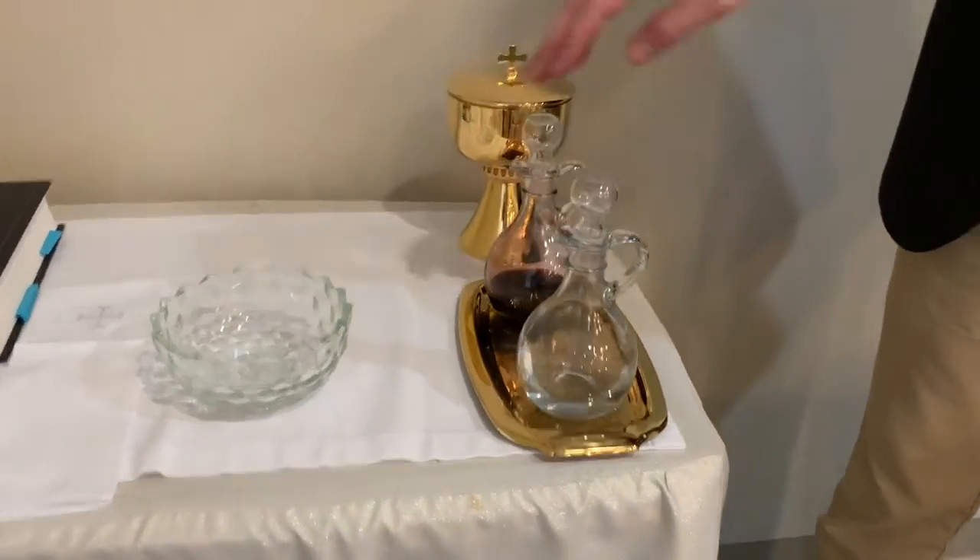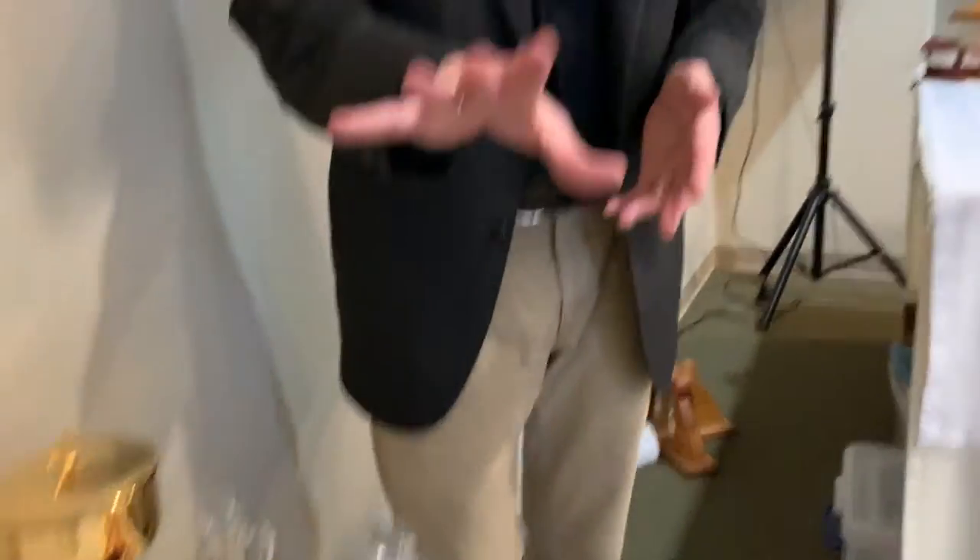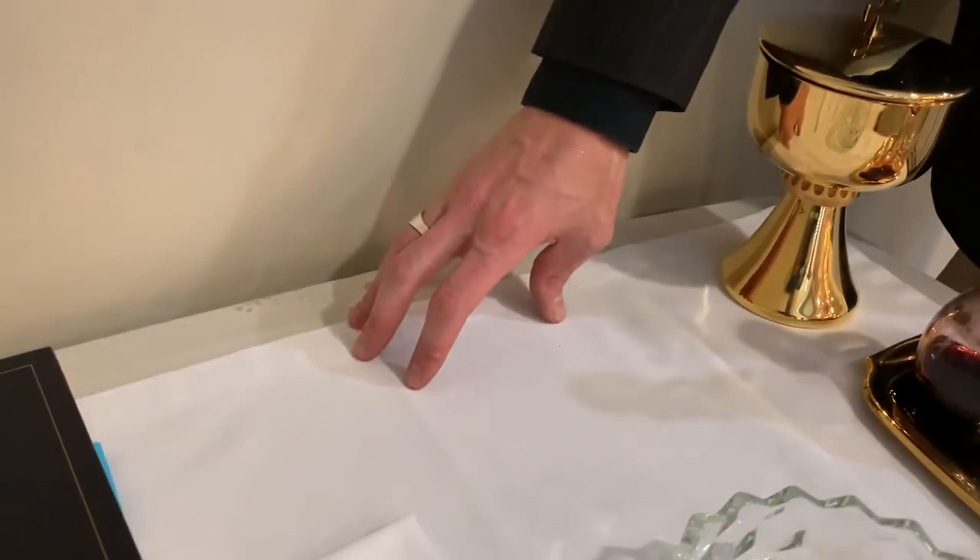These cruets just sit on the platter right here on the credence table. We put the water in the front and the wine in the back. If we bring the extra cruet of wine — which we normally do — we set it at the back middle of the credence table where it will stay.